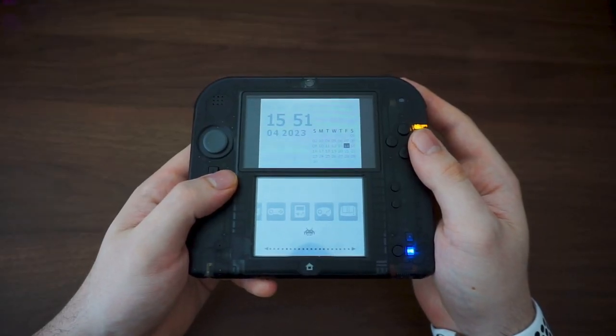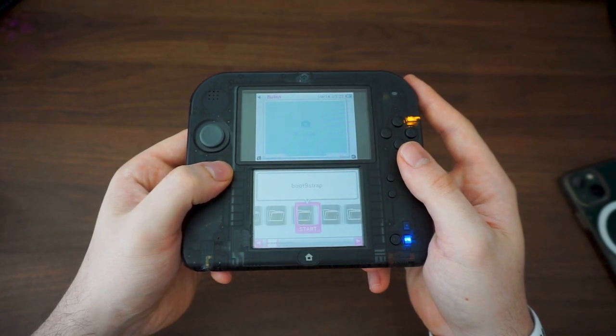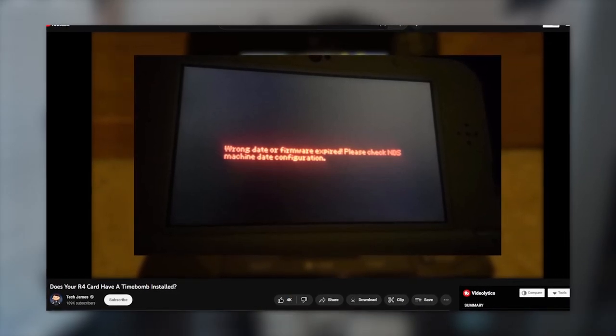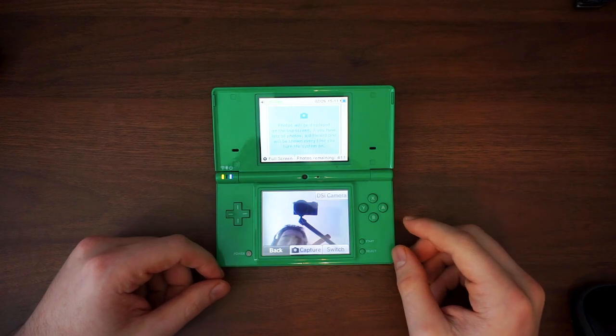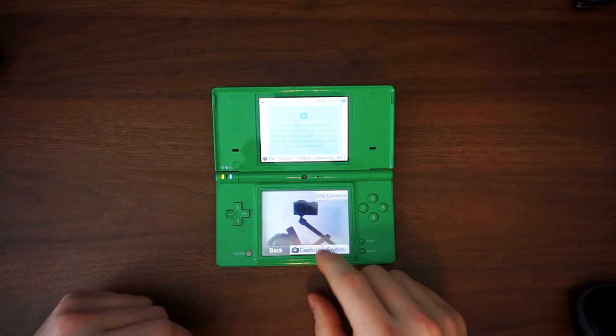As you can see, the R4 card is pretty comparable to just homebrewing your system. However, there are a few cons to consider. Some of these cards are pre-installed with a time-bomb procedure, meaning eventually the card just stops working so that you repurchase it. There are ways around it, but homebrewing with LazyDSi has been proven safe, and so is homebrewing a 2DS and 3DS with custom firmware — only until recently.